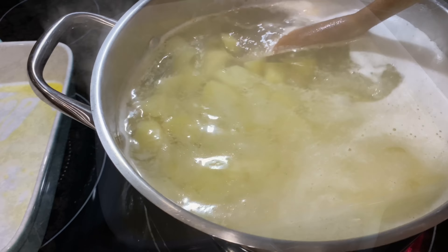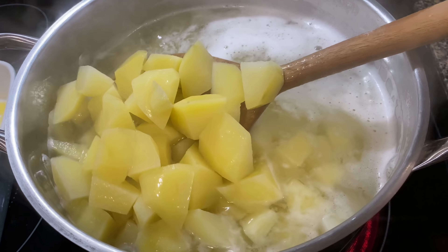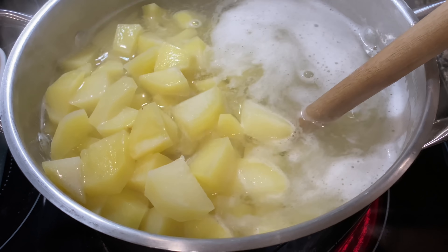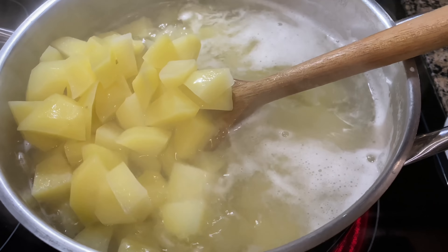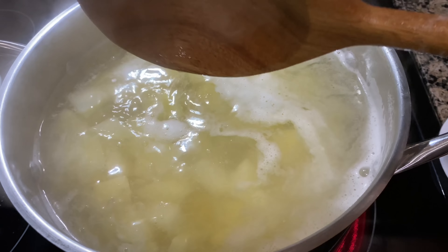Back to the potatoes — I like to go in maybe every five minutes and move them around so they will cook evenly.